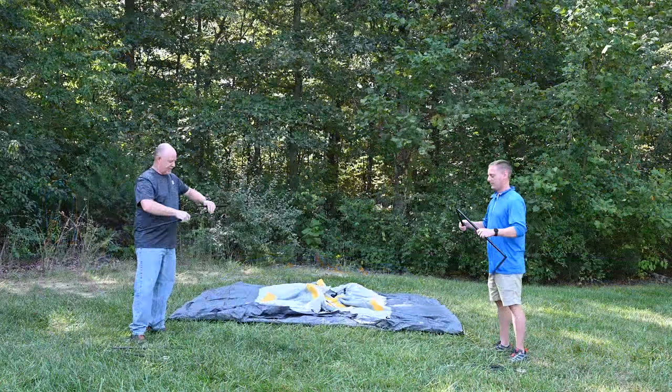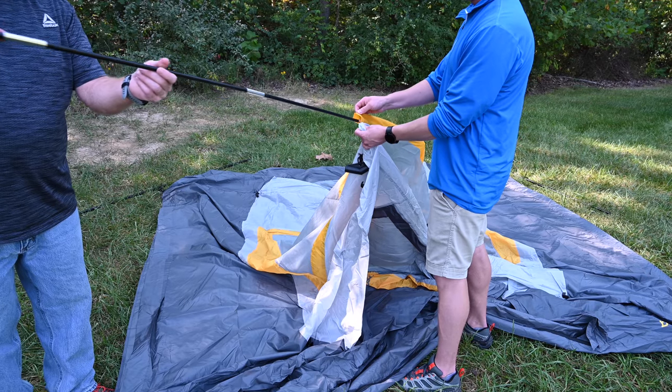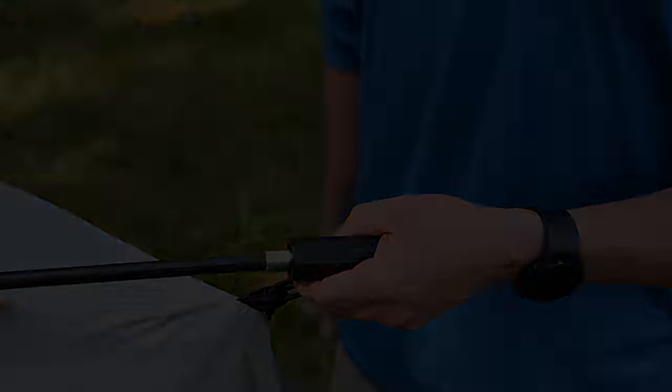Assemble the four steel poles and two fiberglass cross poles. Slide the fiberglass poles through the pole sleeves and insert into the more narrow end of each of the corresponding plastic hubs.